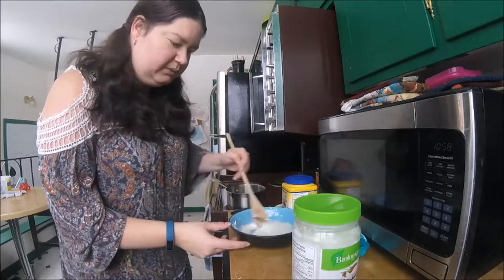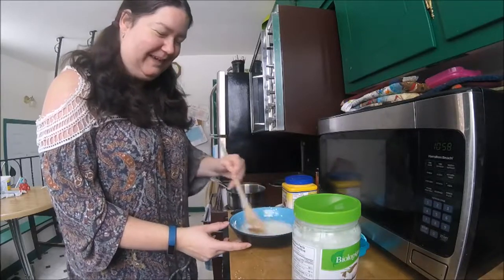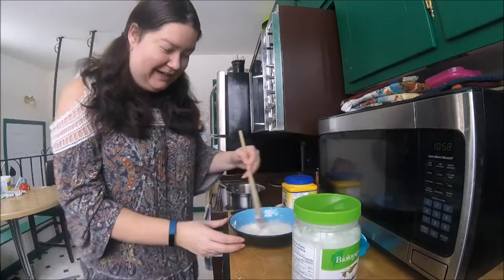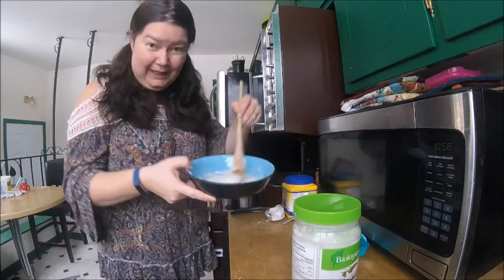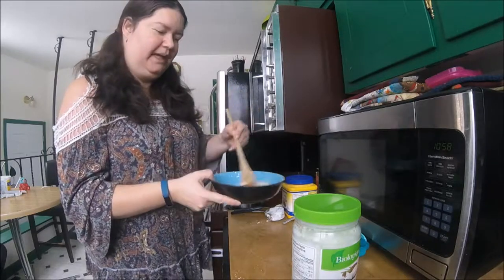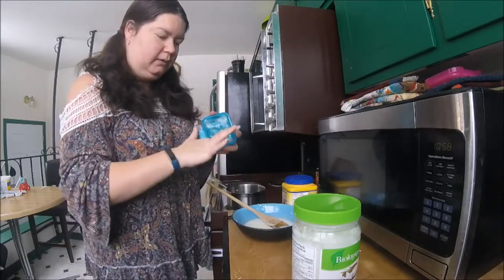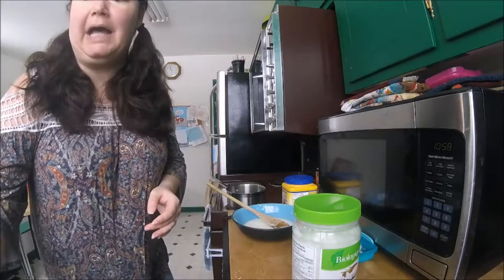That smells good! Awesome Dude says it smells good — doesn't it smell like a pumpkin pie? Here's what it'll look like when it's done; it's pretty watery right now, but that's how we want it. Because the coconut oil will solidify in the fridge a little bit and we want it to come out like a lotion — a creamy, pliable lotion. If you make it a little bit thicker, it'll come out more like actual deodorant where you need a stick to roll it on.